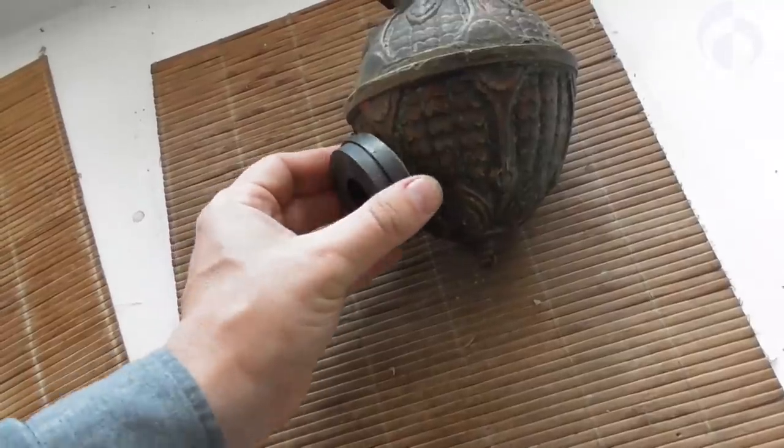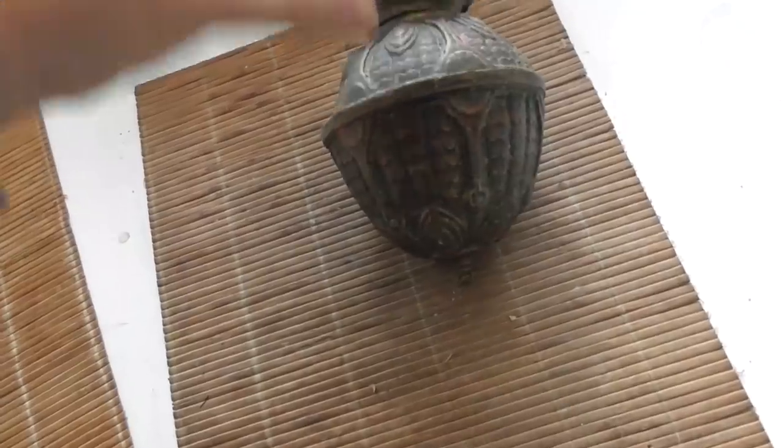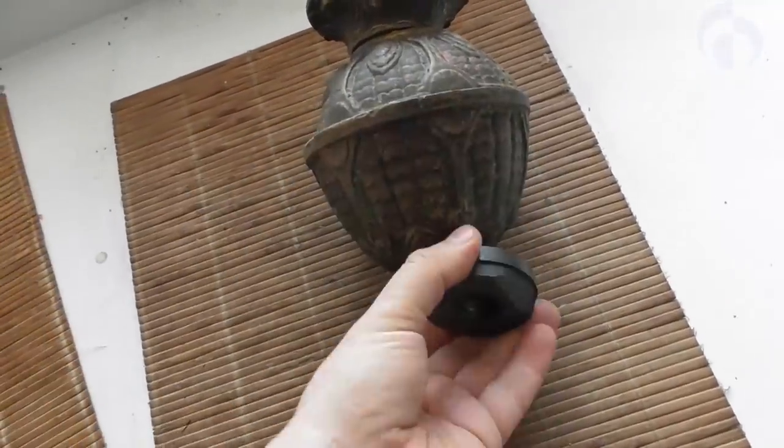Why am I so interested? Because it's not simply a counterweight — it's magnetic, definitely. And I'm going to show you why I am so interested. Let's try to take a look at what is inside.